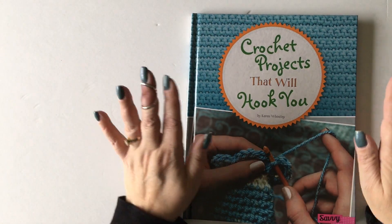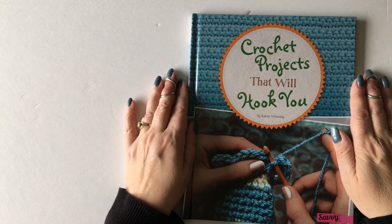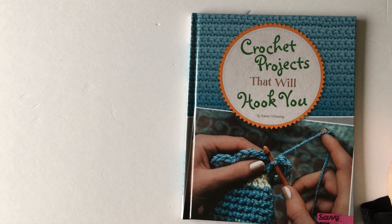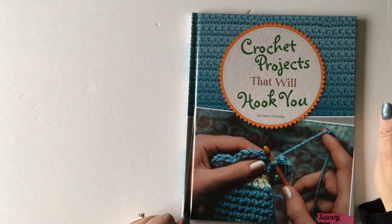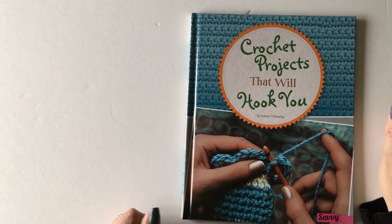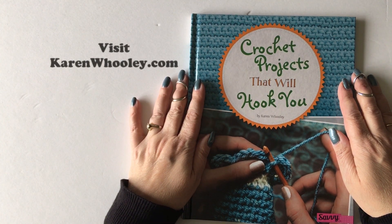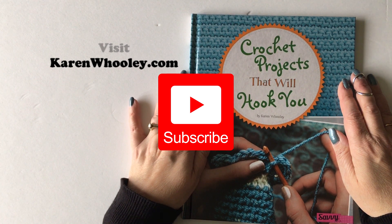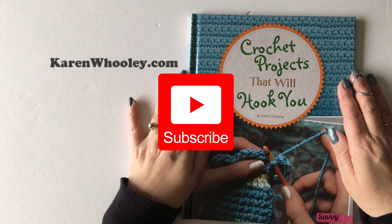This book was published by Capstone Publishing. It's targeted toward tweens but I think any crocheter can use it. You can purchase it on the Capstone website — the link will be at the bottom of this video — as well as on Amazon, and I'll give you that link in the notes too. I hope you enjoyed this video and the book, and I'd love to hear your comments. Subscribe to my channel for more tips, tricks, and reviews, and click the bell next to subscribe to get notified every time I upload a new video.